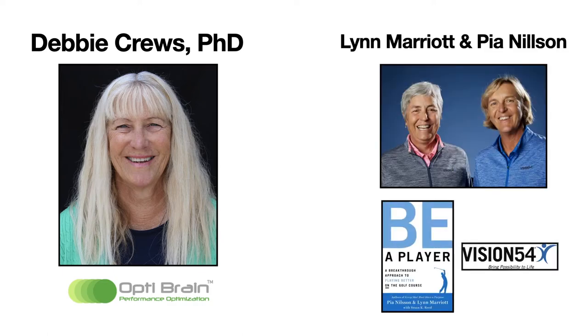The first is Debbie Cruz, creator of a company called OptiBrain — software that measures various brain wavelengths to identify whether you are in an optimal performance state. The second part, on creating the performance routine, is based on the work of Lynn Marriott and Pia Nielsen, who created Vision 54 and wrote many books including Be A Player, which I strongly recommend. Their work and Debbie Cruz's work are very interrelated, which is why this presentation is largely inspired by these three people.